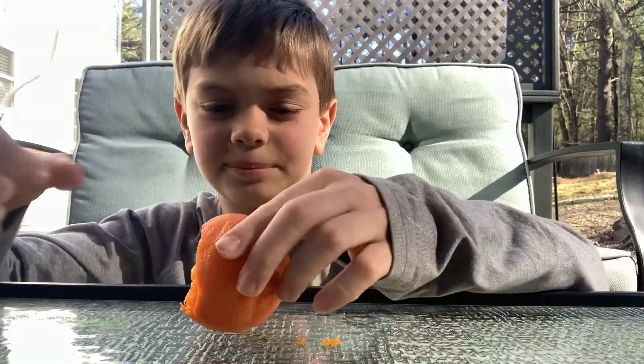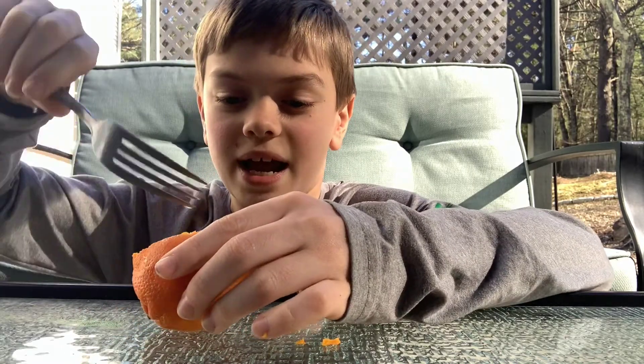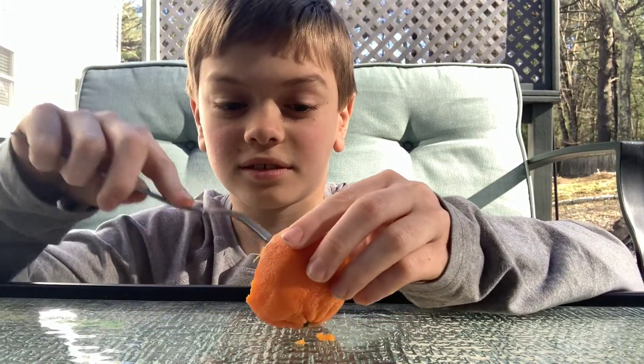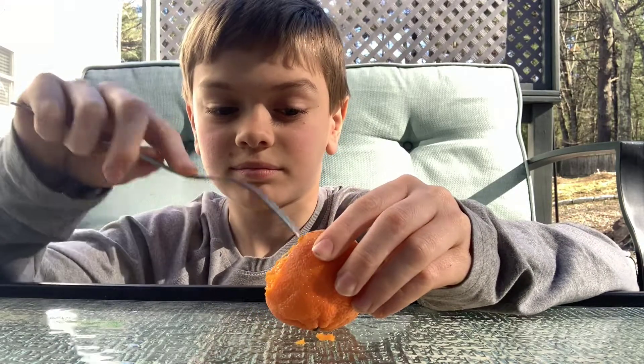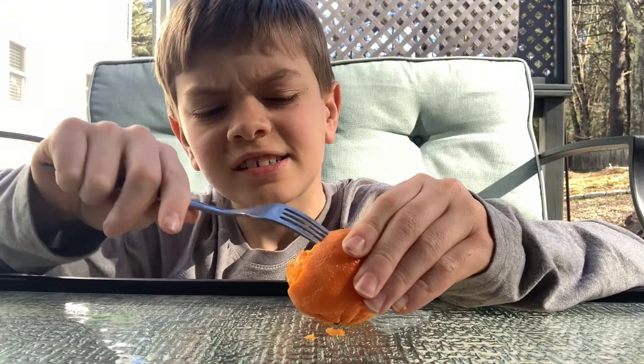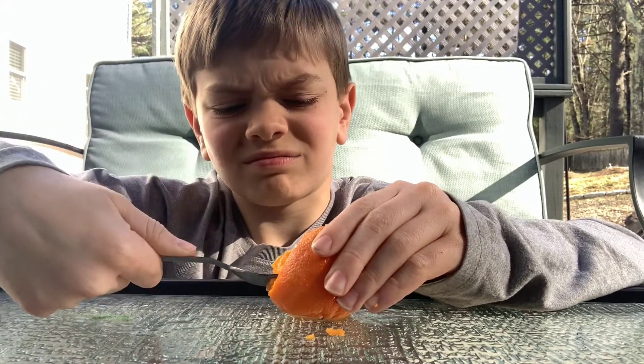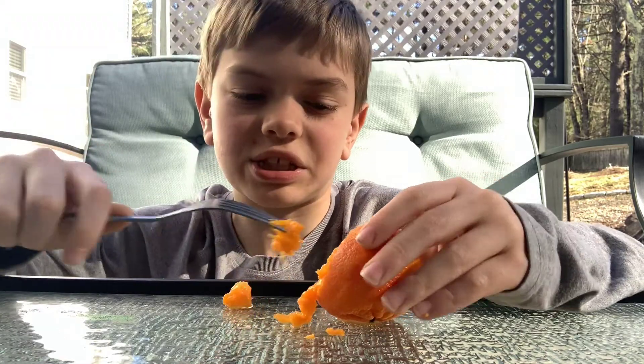Now we got this, and now we're gonna want to mash everything. Keep mashing that — you might want to scoop some out. Okay, that's good.